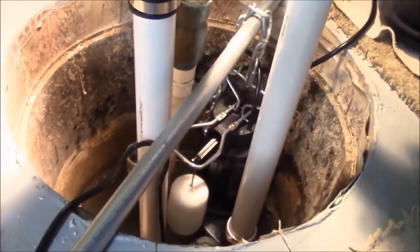And now we'll plumb this in. We have a check valve and a Y, and that will take care of our secondary pump.